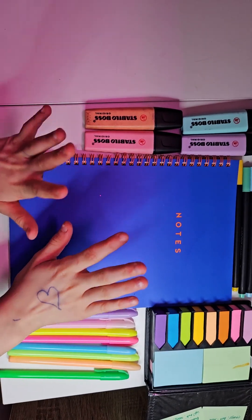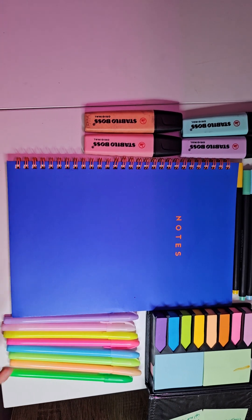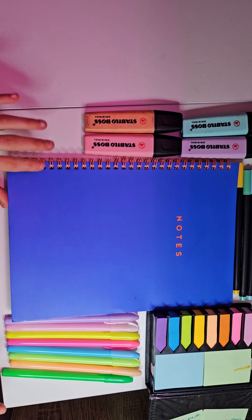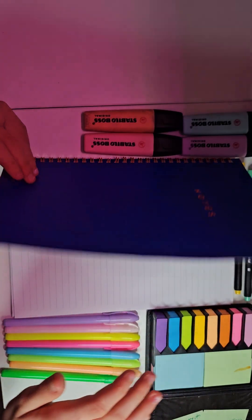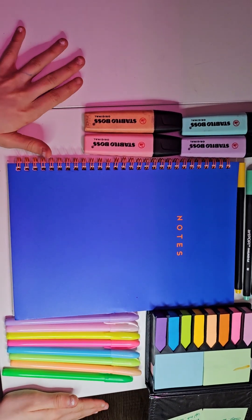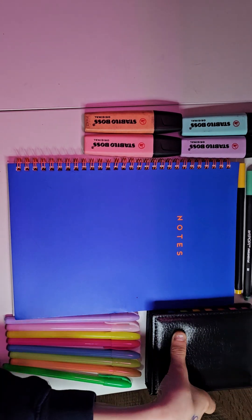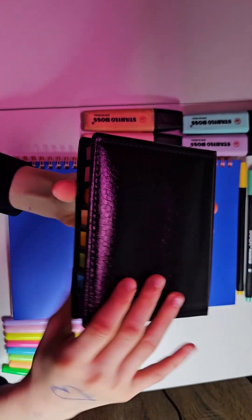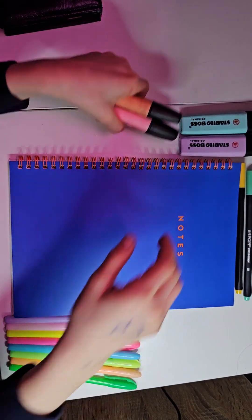Hi guys, don't mind the pen on my hand — my friend drew it on there. Today I'm going to be doing a page of this book and I'm going to make it really aesthetic because I haven't actually written in this book yet. I've got all the supplies around me but it's kind of blocking the area, so let me just clean that up.